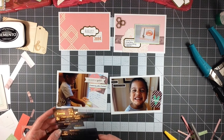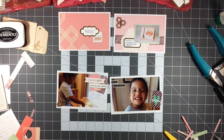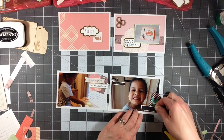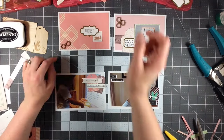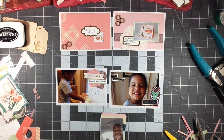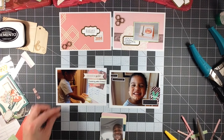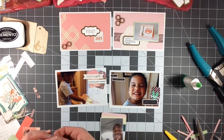He starts kindergarten in August — depending on what school we end up putting him in, we've applied for a couple of different schools, but he's also got his regular public school that he's registered for. I'm sad because my baby is starting kindergarten and we don't plan on having any more children, so he's my baby. But anyway, I'm going down a rabbit trail that doesn't need to be gone down.